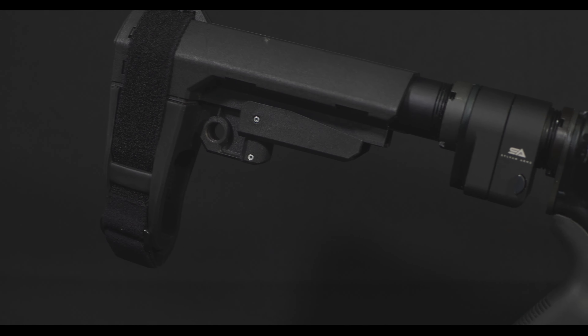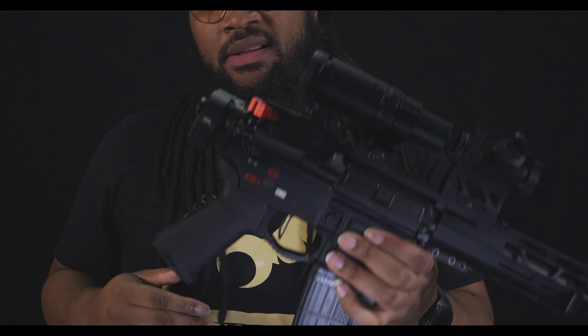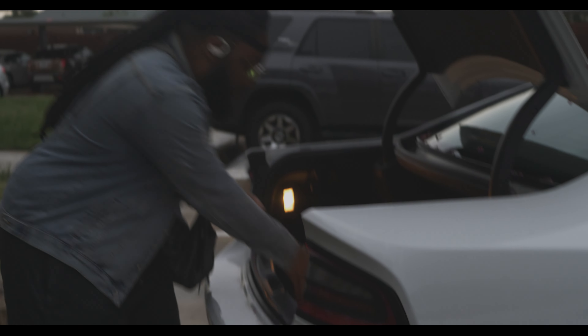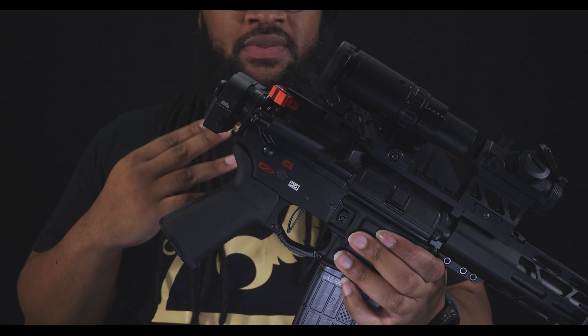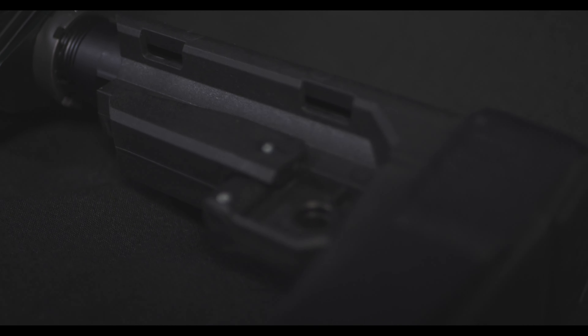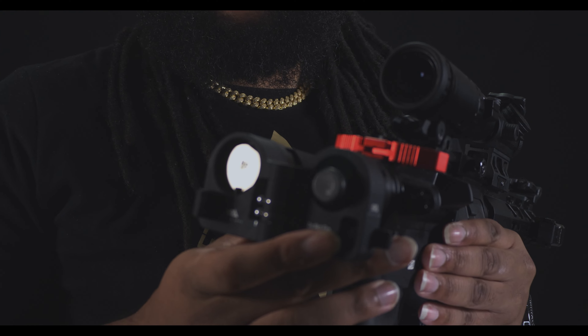My favorite and most complicated feature that I added was the Sylvan Arms folding stock adapter. Some of you may already know that the reason most AR platforms don't have a folding stock is because of the buffer tube system. The buffer tube sits inside of the stock — in this case the pistol brace — which doesn't allow it to fold, due to the fact that it's cycling back inside of the stock.